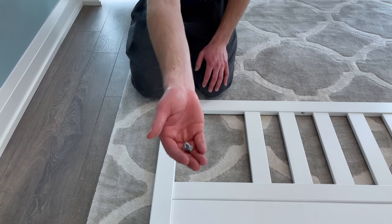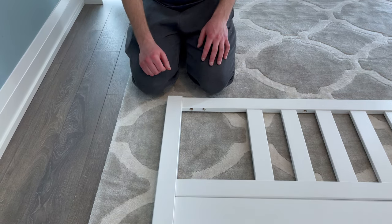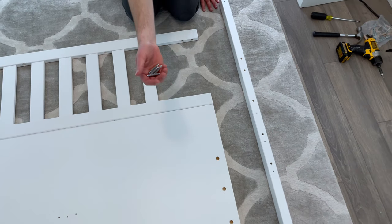Now grab one fastener and secure it into this hole. Then grab the other leg and put it in this orientation. Also grab four screws and screw them into these four holes.